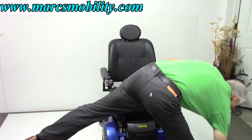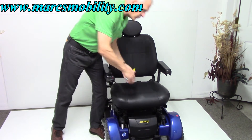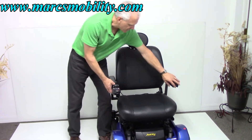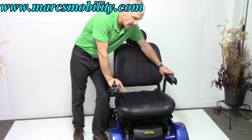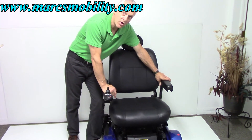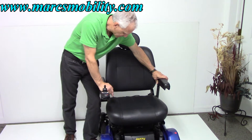Let me measure it just to make sure — it's 22 by 20, so 22 wide by 20. The arms are adjustable up and down and also go out if you need more room. If you want this chair and your weight is over 300 but you want a larger seat, give us a call. We can probably work with you and put a bigger seat on — it may not be black, it might be gray, but we can get you a bigger seat.